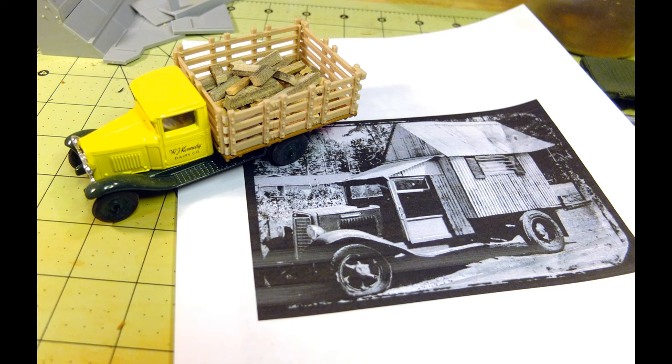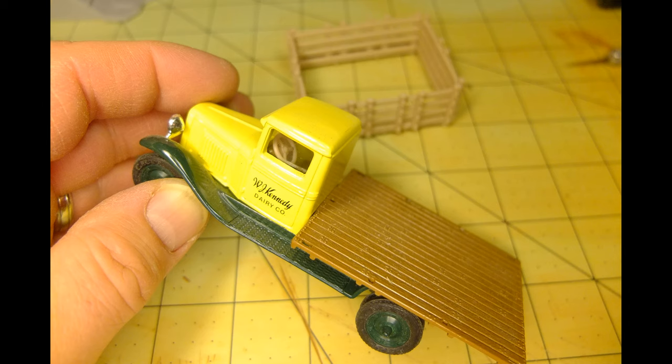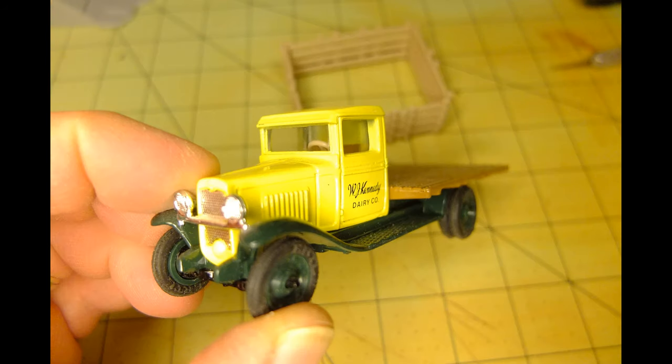All right, why don't we get started with our fried catfish mobile restaurant. Now, I knew I had to backdate this for the 1940s for my O-scale layout. So the vehicle I chose for this conversion is a 1/43rd scale truck, which is pretty close to O-scale, made by the Ertl company.